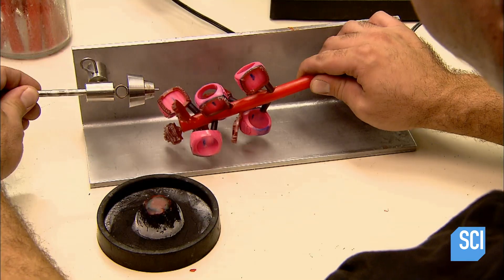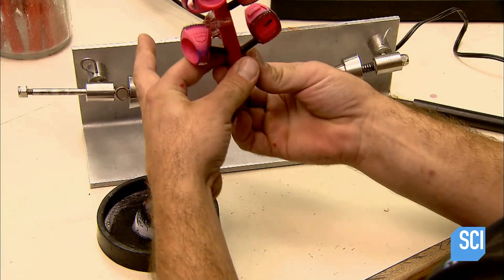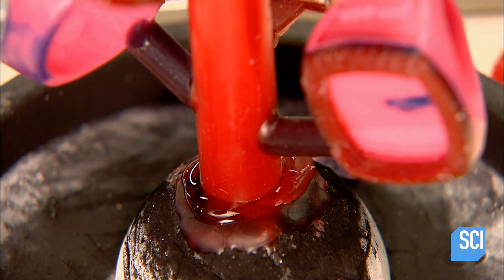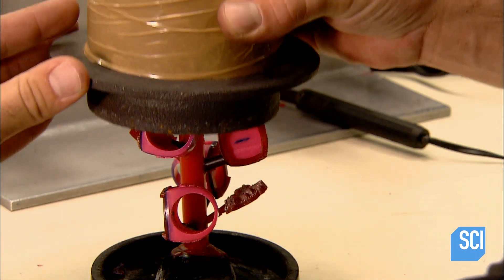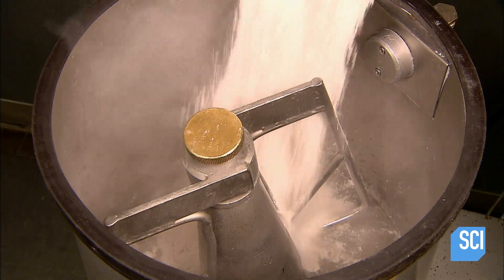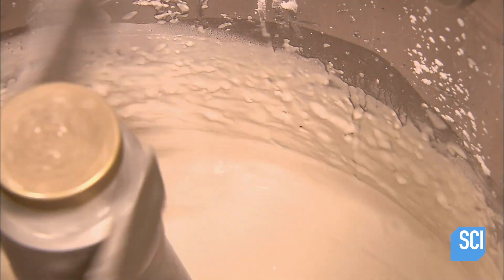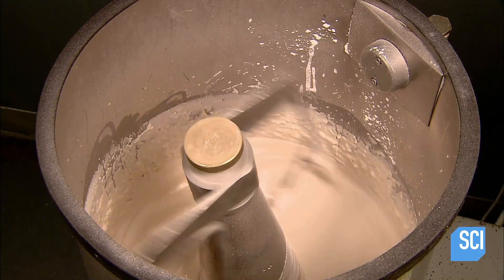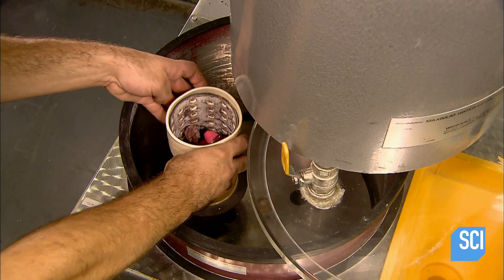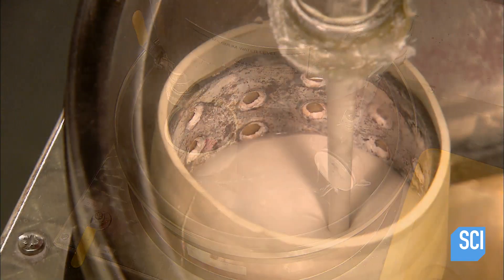When they're done they have a tree-like structure holding all the wax models. They solder this structure to a rubber base, then slip a metal flask over it. Next they mix up some plaster, blending it for a good half hour under a vacuum to remove all the air bubbles.